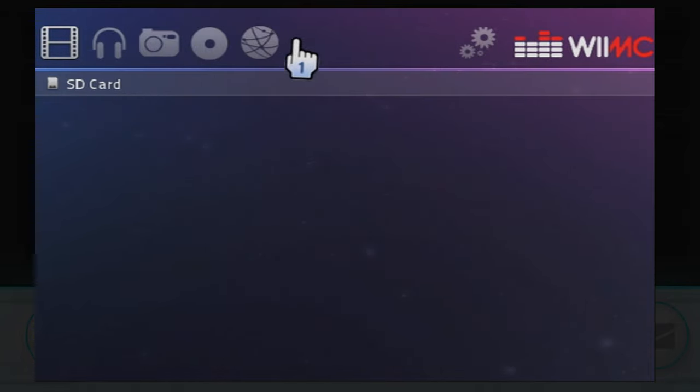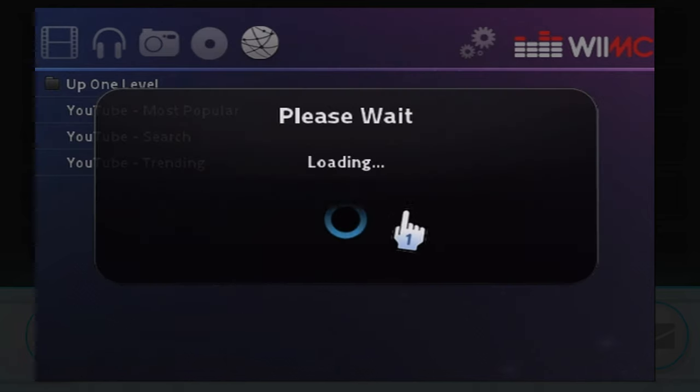This thing also just lets you watch YouTube, making this the only homebrew hack I'm aware of that lets you watch videos on the Wii. So really this should be number one.